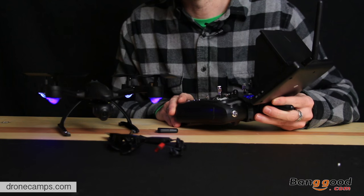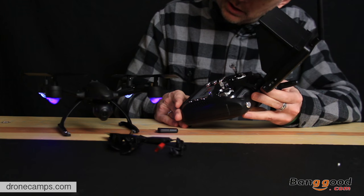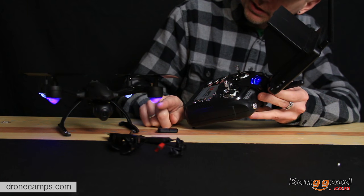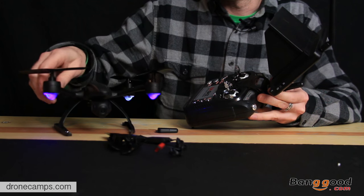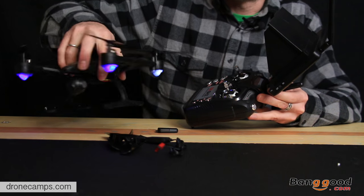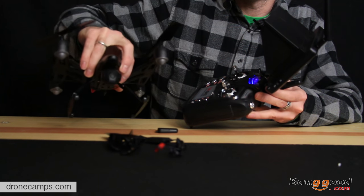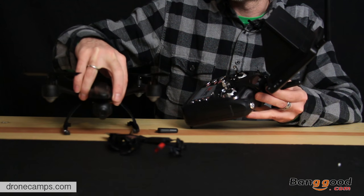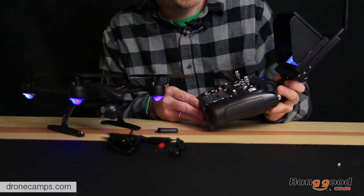So we're going to turn on the drone now. It's waiting for the transmitter signal — now I turn on the transmitter and you should see everything go solid. We have sort of a navy blue in the front and white lights in the back. It's blinking right now because I believe it's calibrating. I just wanted to show you how cool the LEDs look on the bottom of the drone — pretty cool for night flying. You can definitely see the orientation when you're flying it.